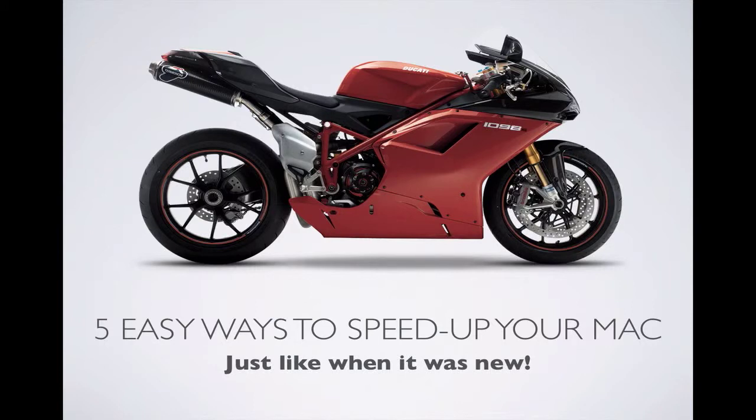Hello everyone. In this video we're going to talk about 5 easy ways to speed up your Mac and get it running just like when it was new, even if it's a few years old.